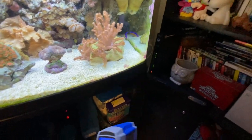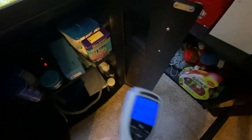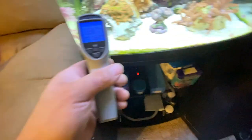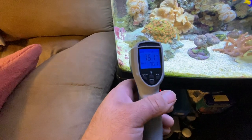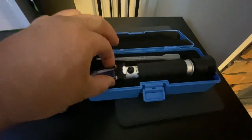I always keep a thermal gun — a laser thermometer — just to check when I'm mixing water in a bucket, to make sure the heater works and it's heating up right. You can also check the tank with it, even though the glass messes with it a little bit. It says 76 degrees — that's about what it is, so it's pretty accurate. The refractometer is the best; they're only about 20 bucks. Just make sure you have distilled water to calibrate it.